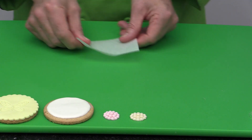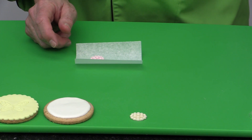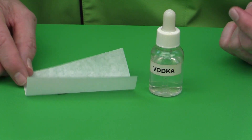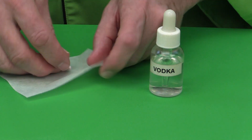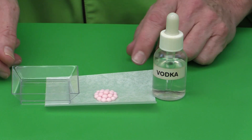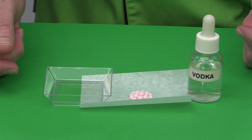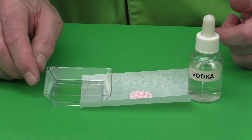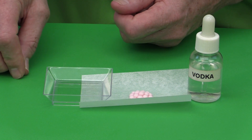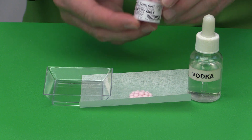The second method is using alcohol. Vodka is what most people use — it's a clear alcohol, though tequila, gin, and white rum also work. I use a cheap brand of vodka in a dropper bottle for precision. When painting, use a little dish. If you're using a color regularly, mix it in a small dish and store in a zip-top bag — just add more alcohol when you want to reuse it. For this demonstration, I'm going to use the Berry Pink color.